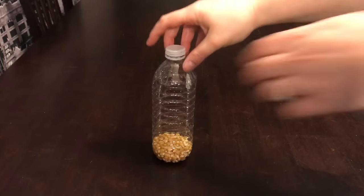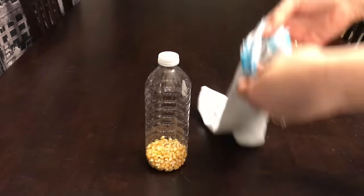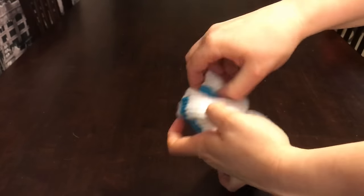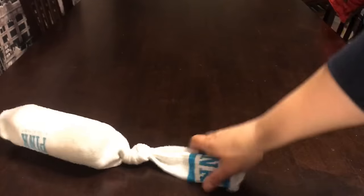Then you're just going to screw the cap back on — make sure it's on there nice and tight. Then all you're gonna do is take your sock, make sure it's clean, and shove the water bottle down into the sock. The very last thing you have to do is tie a knot in the sock, and then your toy is ready for your puppies.